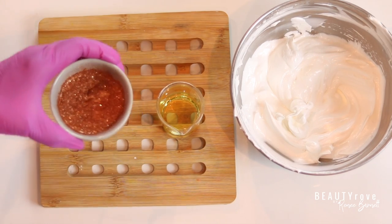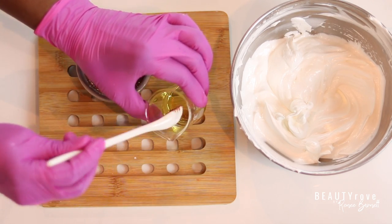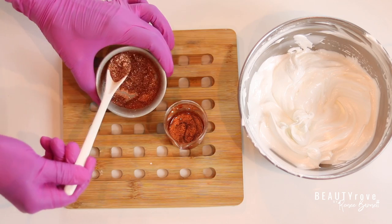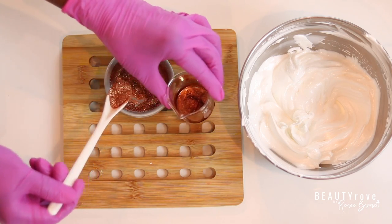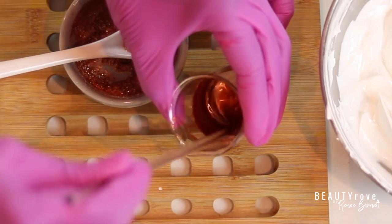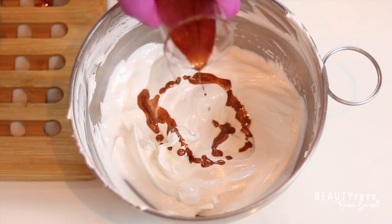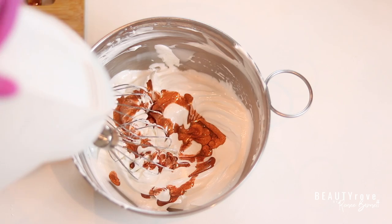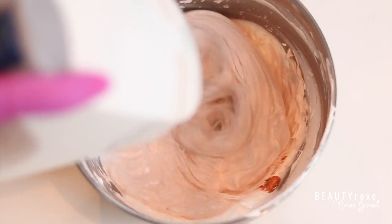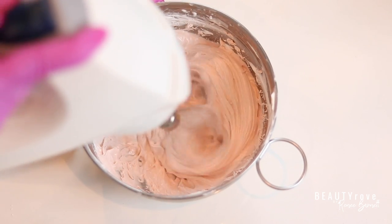Now let's move on to the fun part and add in our sparkly mica and glitter. I'm going to add it into my sweet almond oil first before I pour it into my whipped body butter, just so that the mica mixes in really smooth and doesn't form any clumps. So now I'm just pouring it into the body butter — look how pretty. This mica color won't be as intense as it looks because we're working with an opaque butter, so our color is going to look more pale, but you will still definitely be left with a beautiful bronzy, coppery highlight.